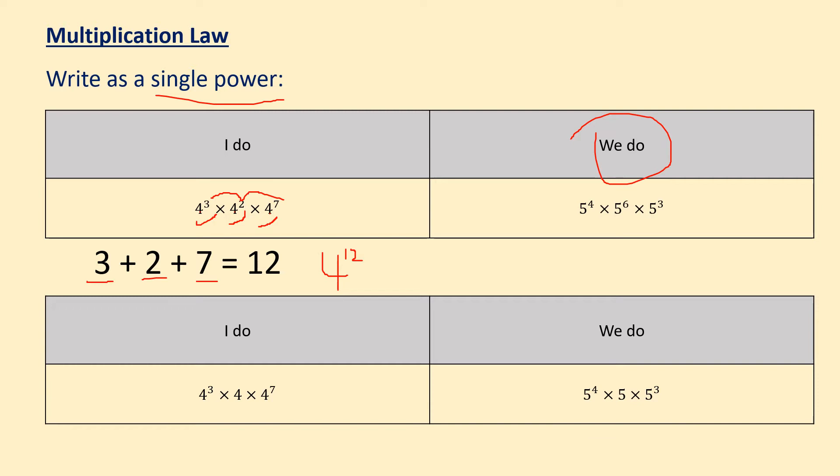I hope that wasn't too difficult. Let's go through it together as a class. The first step you should have done was check that your base number is the same, which again in this case it is. So we're going to start our answer with a 5, because we've got 5 to the power of 4 times 5 to the power of 6 times 5 to the power of 3. The next step is adding the powers together, so we've got 4 plus 6 gives us 10, plus 3 gives us 13. So the answer for the we do is 5 to the power of 13.